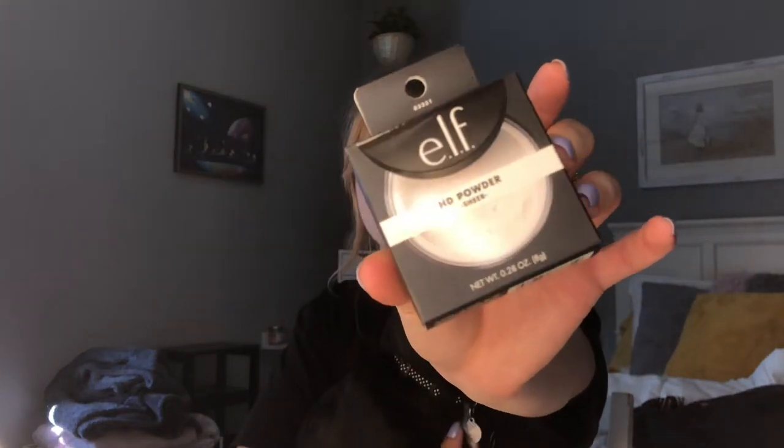So today I just wanted to do a quick video. I am going to be trying out this e.l.f. HD powder. It's just a loose powder. It comes in three different colors: sheer, corrective yellow, and luminous shine or something like that. It only retails for $6, which is pretty nice — pretty inexpensive. I think we knew that about e.l.f. though.